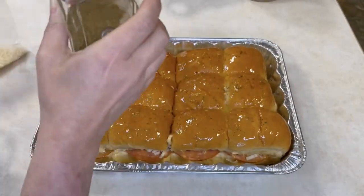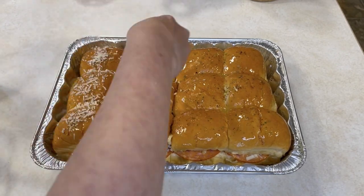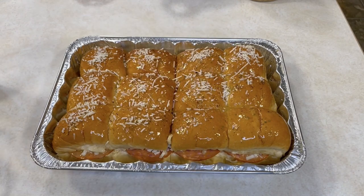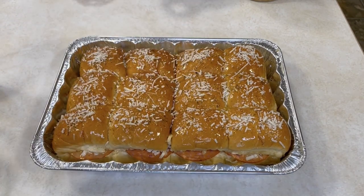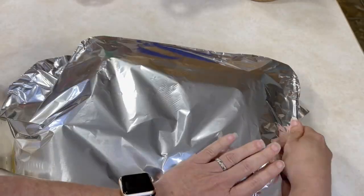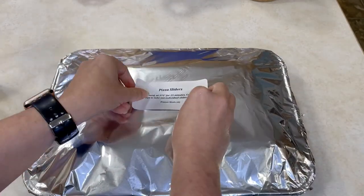This is super simple. Now here comes the part that makes it taste delicious and even adults will like it. Replace that top lid of buns, then using a pastry brush put about a quarter cup of melted butter on top of the buns. Sprinkle with grated parmesan cheese and some dried Italian seasoning. That topping is what elevates these and makes them kid-friendly but adult-friendly too. Cover with aluminum foil and put in your freezer.